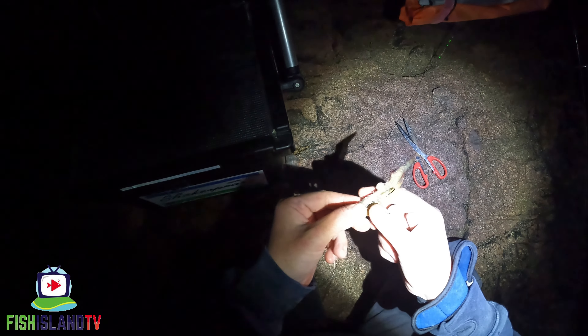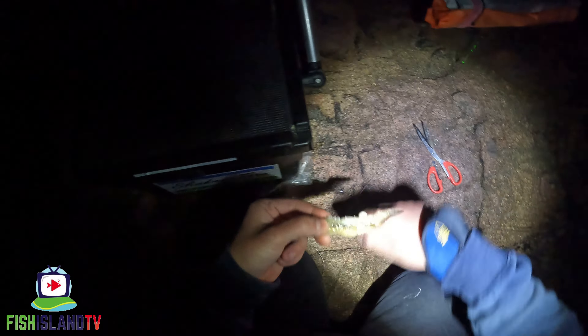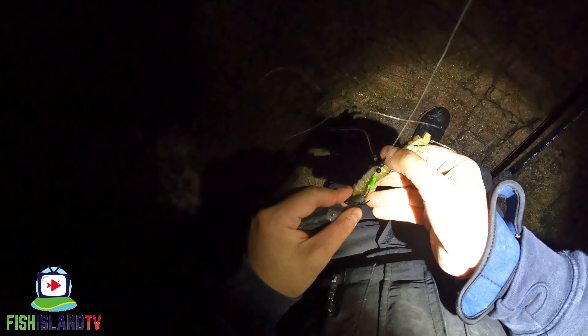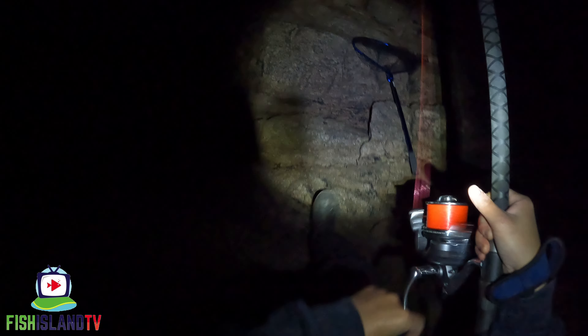Luckily I prepped a few baits up. Just going to put a bit more bait elastic on this one to get that hook on there nicely. Well chuffed with that guys — second cast. Look at that, there's a bite right there. I watched that one go down. Let's reel him in — I put this one in a bit closer actually.